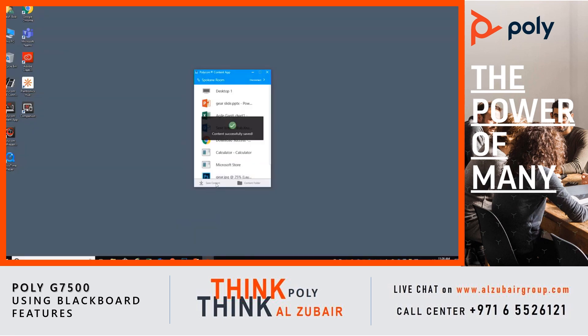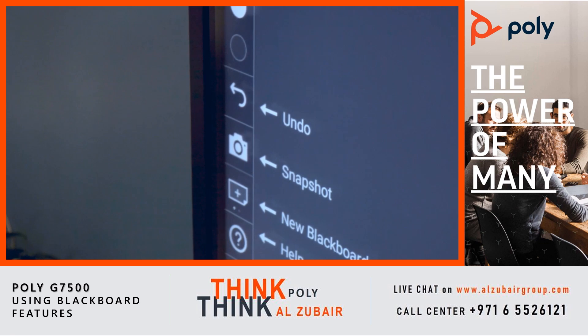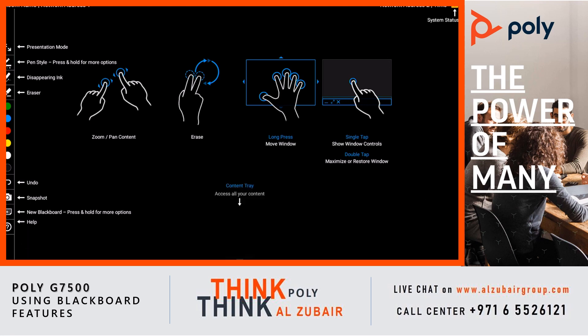A user can save content by downloading the free Polycom Content app. For online help, select the question mark icon. Many commands can be accessed through the use of different finger movements on the screen that will save time and increase productivity.